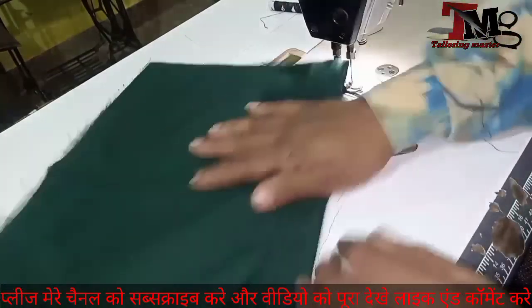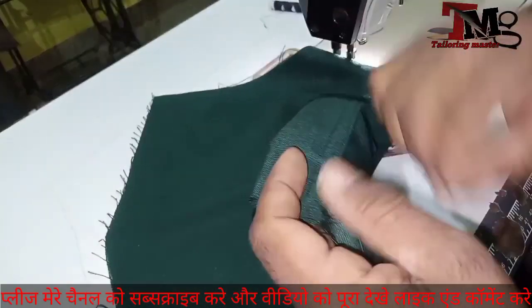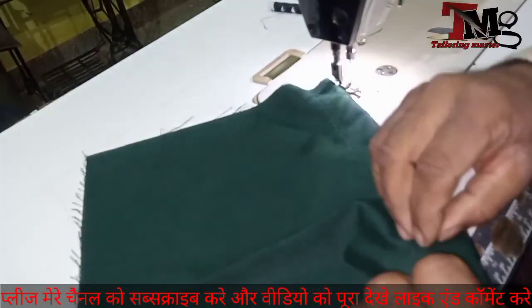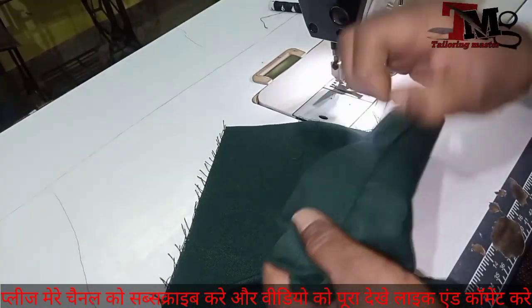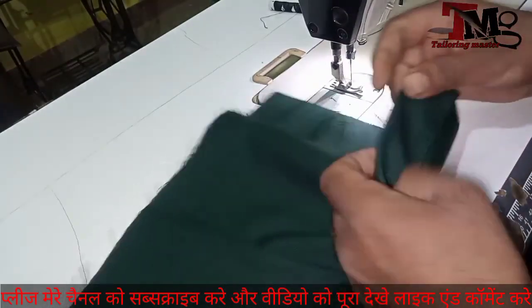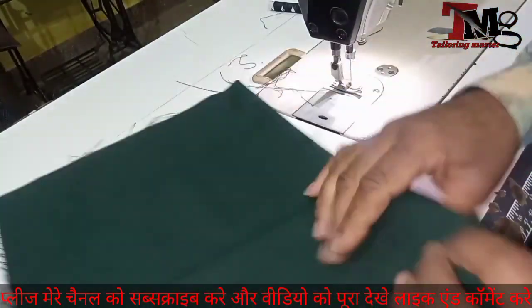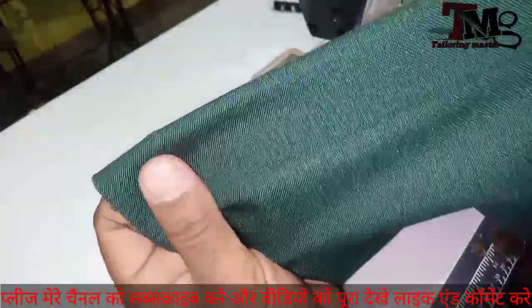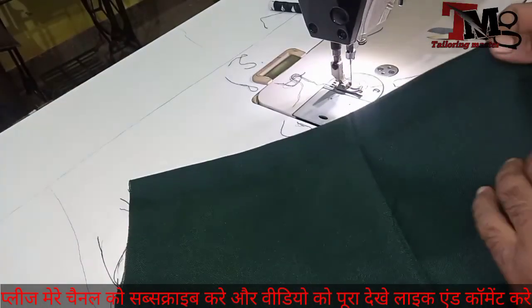Now we have to take a look at the top. The top is very good and very big — take care of it. This is a good thing. It's not good. Now I've seen you. Look at the inside. Look at it. You can see it — it's very good. It's nice.